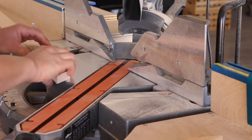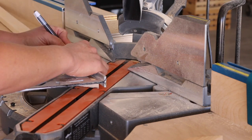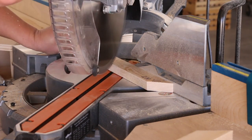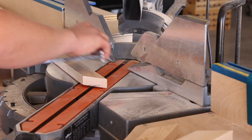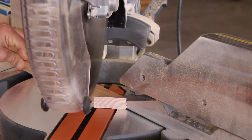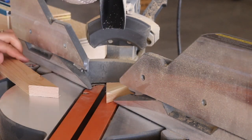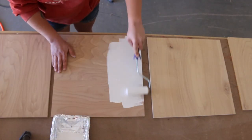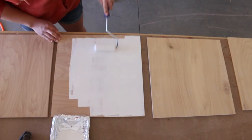Once the frames are cut, you'll measure and cut all of the mitered pieces that make up the designs. You'll cut these on a 45 degree angle. For the backgrounds, you'll cut 17 inch squares out of half inch plywood.